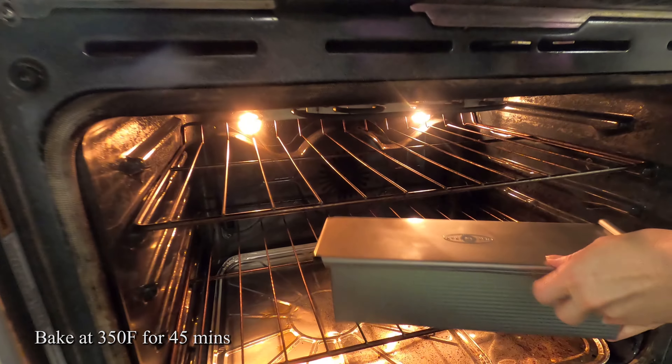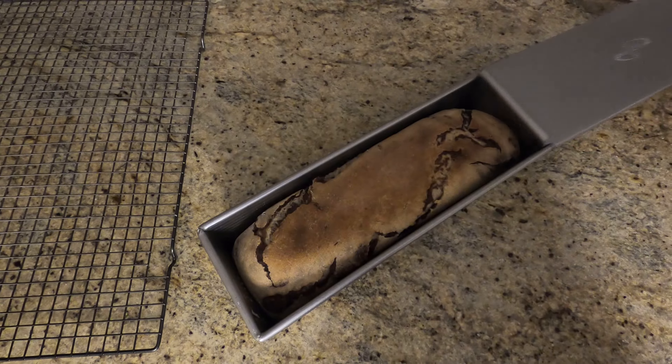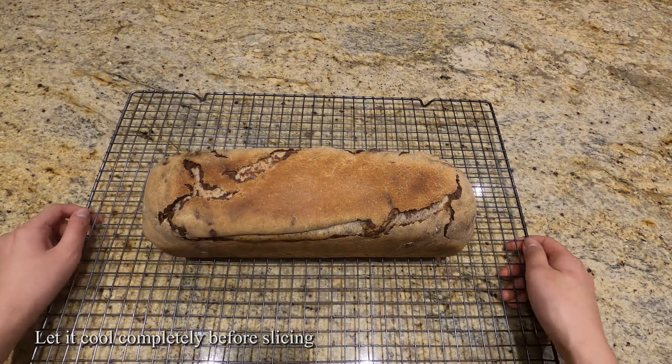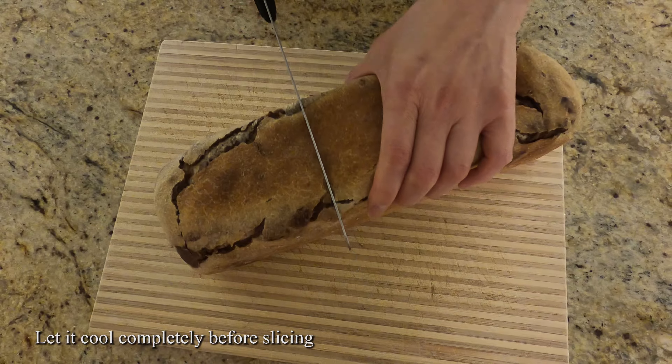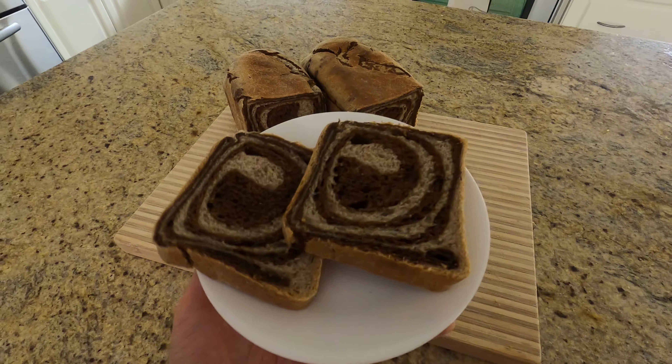Now we're ready to bake. Bake at 350°F for about 40 to 45 minutes. Let your bread cool completely before slicing. And there you have it — your beautiful marbled rye bread. Enjoy!